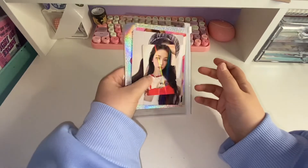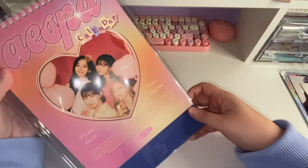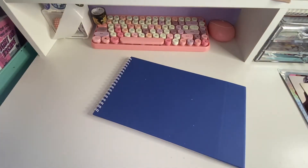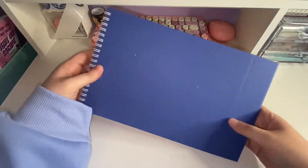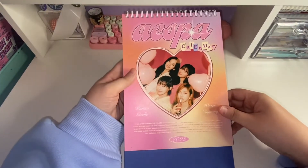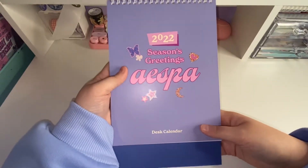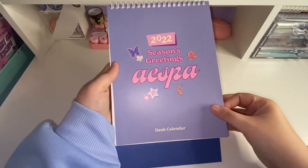We'll set this aside and go through the calendar. So this is the calendar — the front of it again, super pretty. I like the fonts and the coloring and everything. So we'll just kind of flip through this real quick. Oh, that's so pretty! Honestly, if you didn't want a calendar, just setting this up in your room would be so pretty — just the pink with the little stars and stuff.